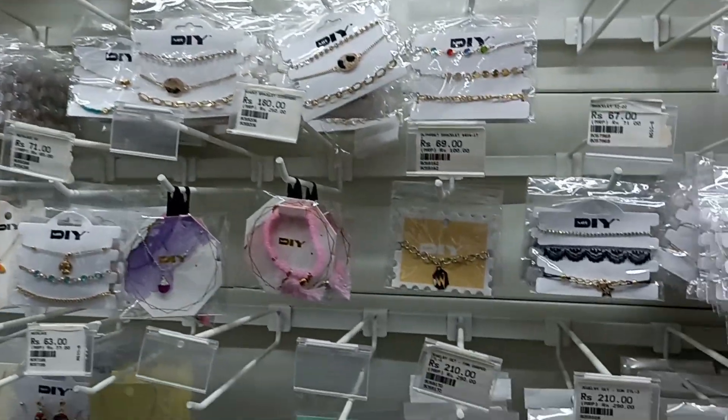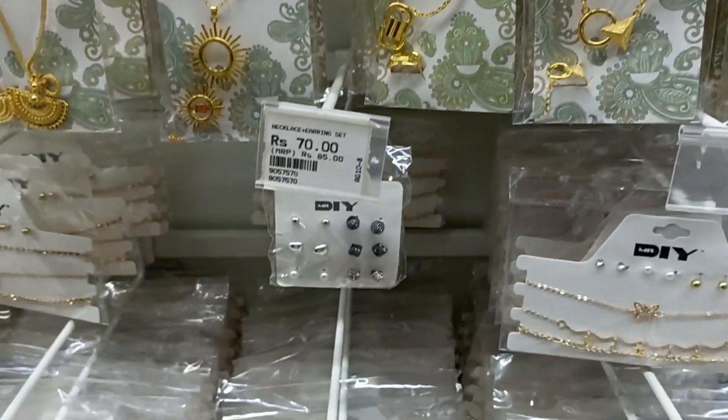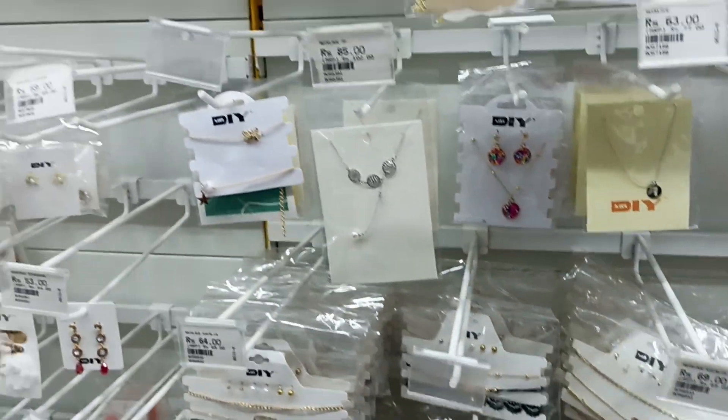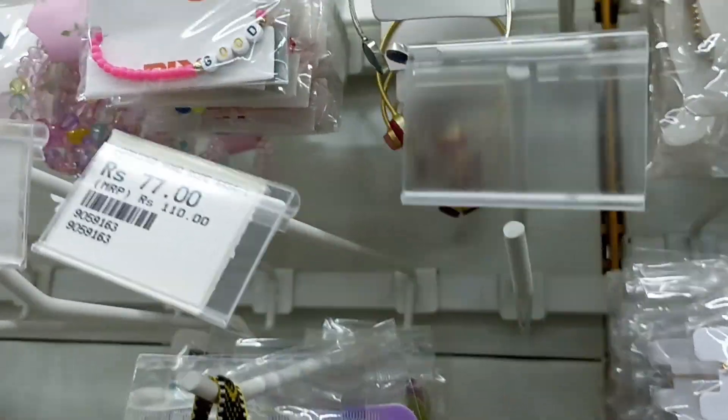You can also see the jewelry collection here — it is very good. I really liked this store. When you have everything from hardware, stationery, jewelry, kitchen essentials, and decor all in one place — you will get everything under one roof.